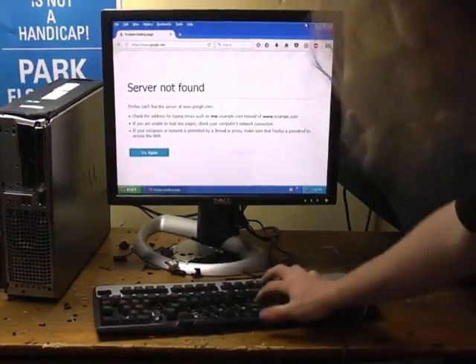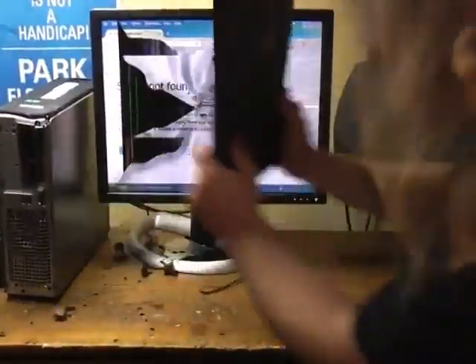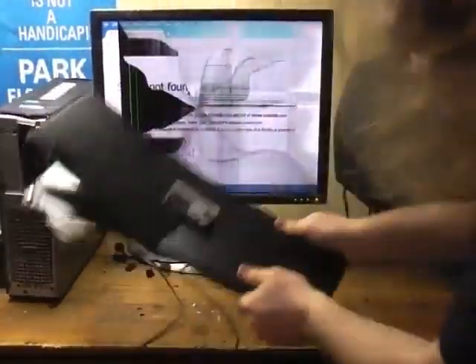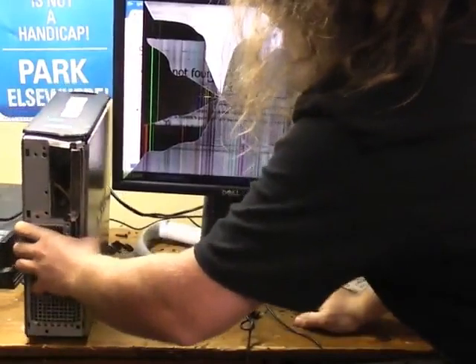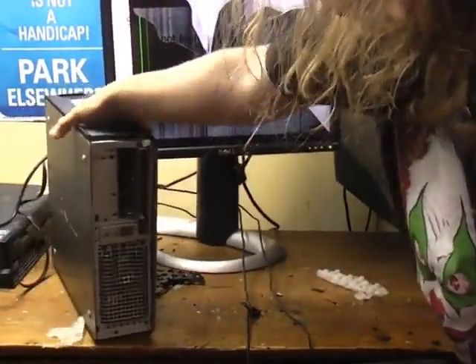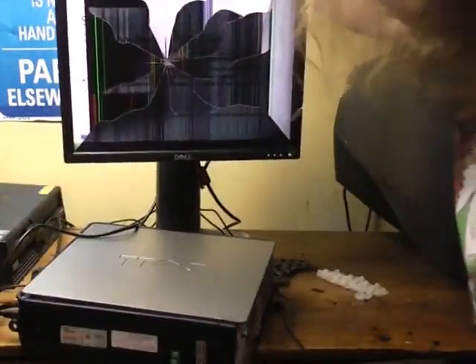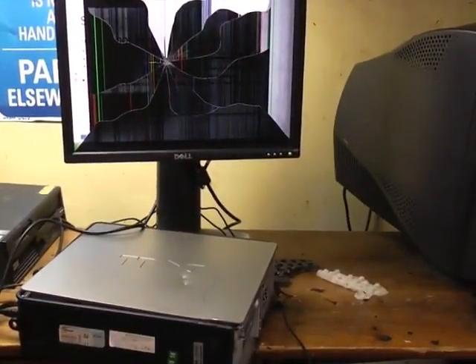Server not found. Why is the server not found? It's right there! Oh no — what happened? Oh no, my monitor broke. Oh, I was treating it with all the gentle care and love and support and everything it could possibly want.